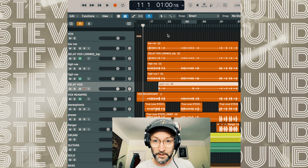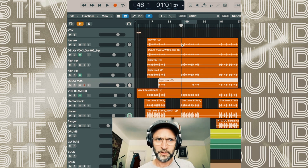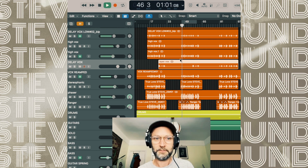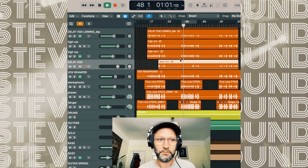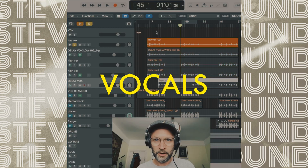The first single he put out was called True Love. It's done really well, and I wanted to look at a few things I did in this mix that I think are worth sharing and quite interesting. So a quick blast of this verse of the song. And I'm going to solo the main vocal that was sent through.